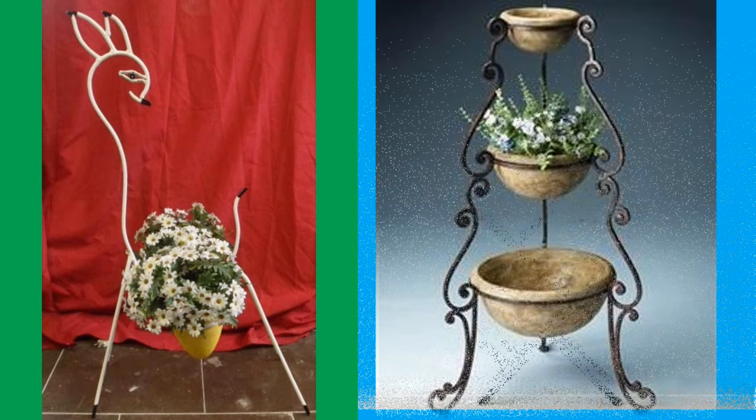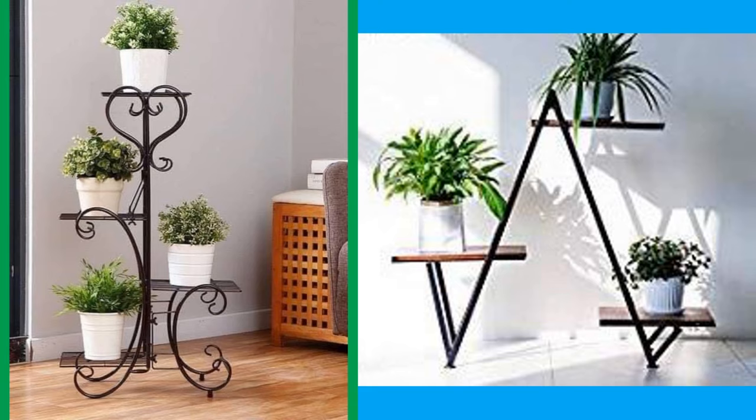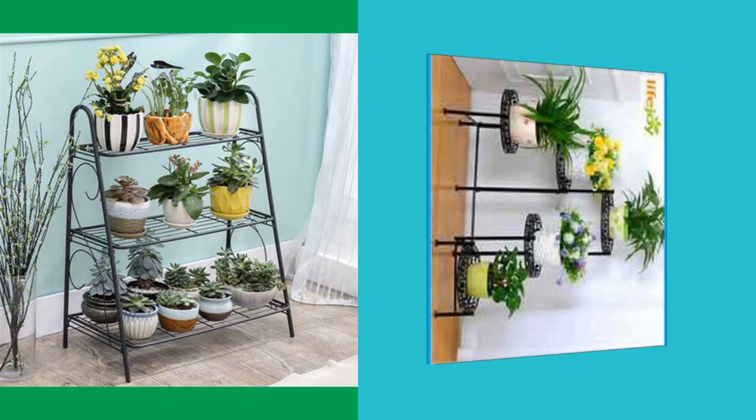Some of these designs have their own dimensions which you can directly copy and use. Even if there are no dimensions shown, you can easily figure out the dimensions that will best suit your space and your plant needs.